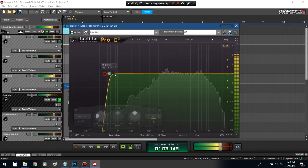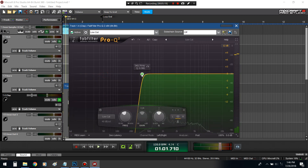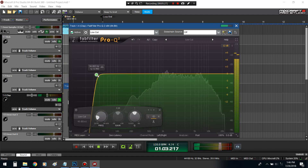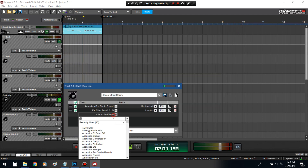Look at all that low end. By the way, to make things sound far away, that's why you take out the low end. That's why it sounds more further away than right here. I'm going to spread this clap.